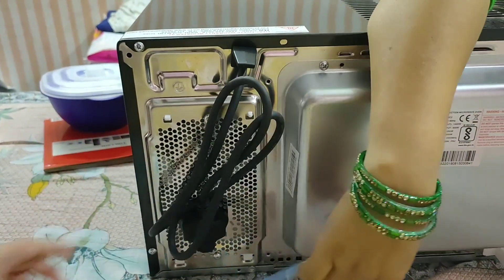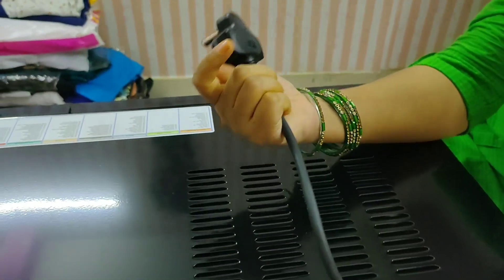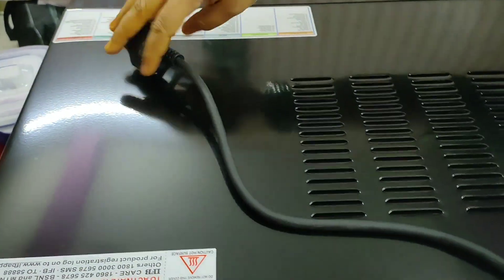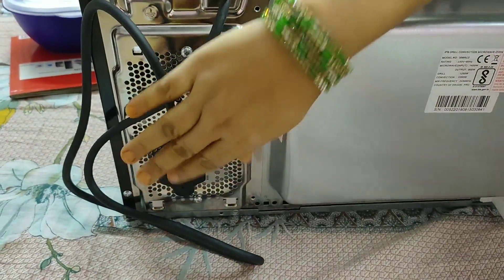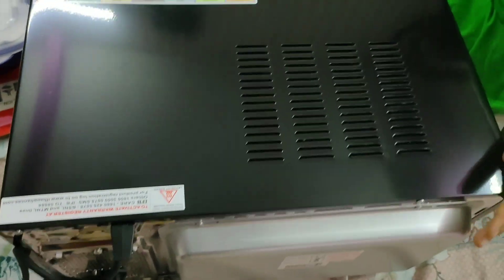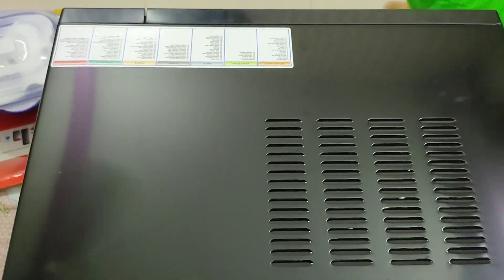If you are storing the oven for 10 days or more, you can remove the plug and tuck it away. When you want to use it again, just take out the plug and connect it. This cord management feature is very convenient. Overall this is a very good oven and I will also make an installation video for it.